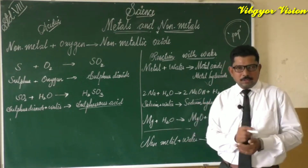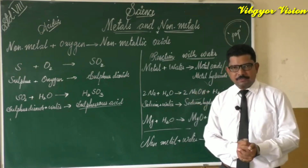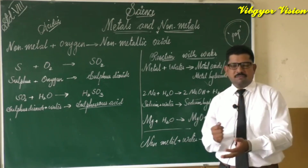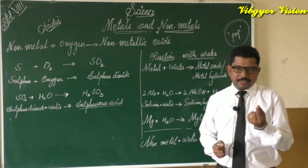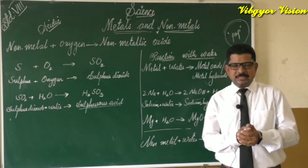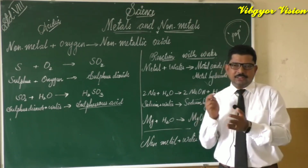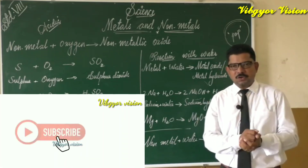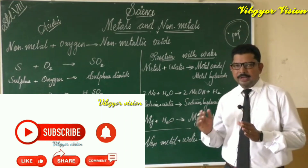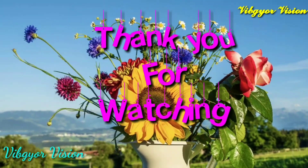Now let us learn how non-metals react with water. We take some sulfur powder and add it to water in a test tube. We observe that there is no reaction — the sulfur powder does not react with water. This is true for other non-metals as well. So we can conclude: non-metal plus water gives no reaction. Non-metals generally do not react with water.